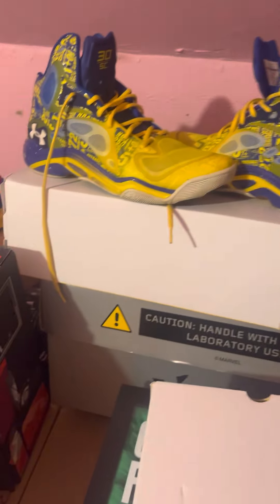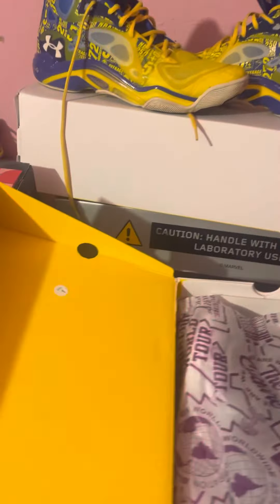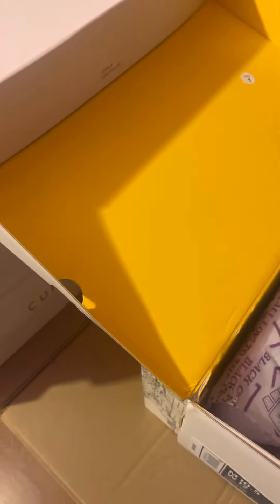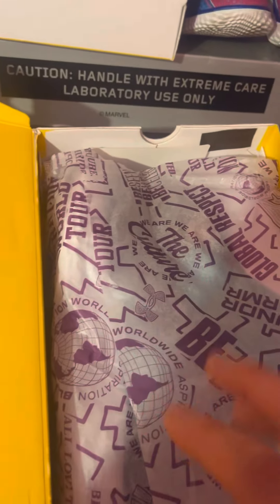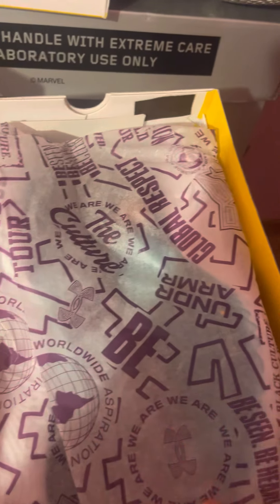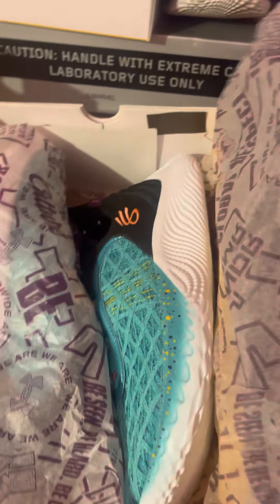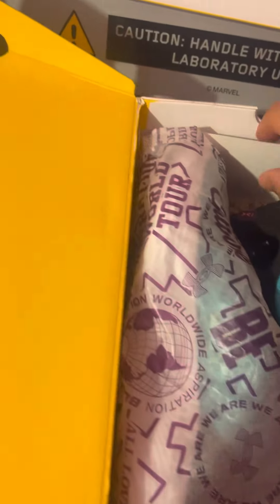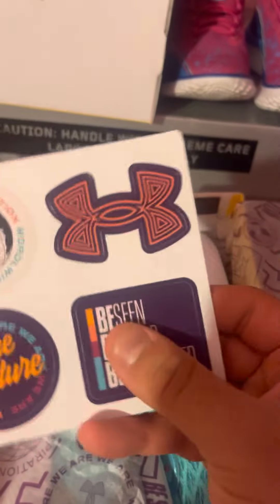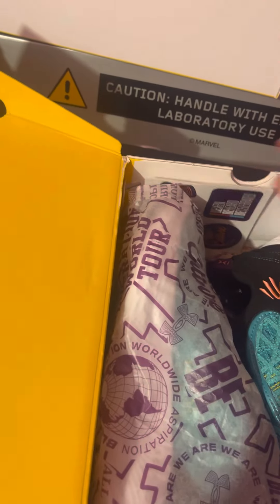Honorable mention — I found this beautiful shoe at a thrift store, which is amazing, especially now that they might retro those. These are a little different than the normal Curry 9; it comes in a different tissue paper — that Black History Month tissue paper — the 'Be True, Under Armour Global, Respect the Culture' paper. It also comes with special Black History Month stickers.